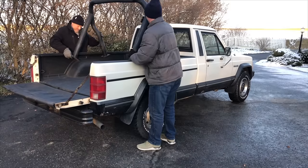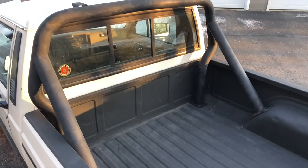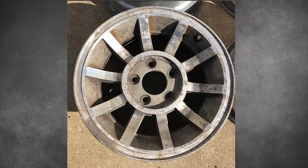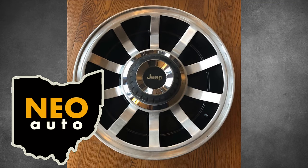But what's next? Well, remember that sport bar that I bought back in December? Before it can be installed, it needs to be repainted. We're also going to install these vintage Jeep rims. In this video, you'll see how they went from this to this. So with that being said, let's begin part three of the Jeep restoration.